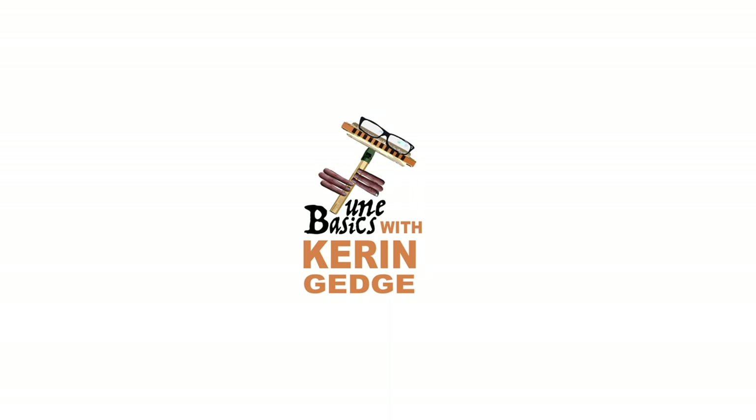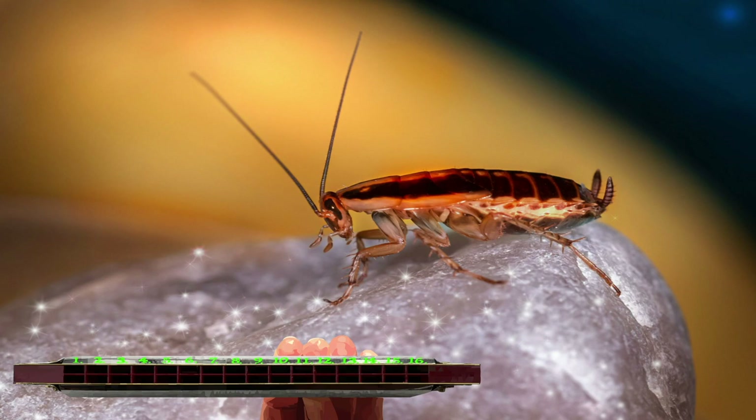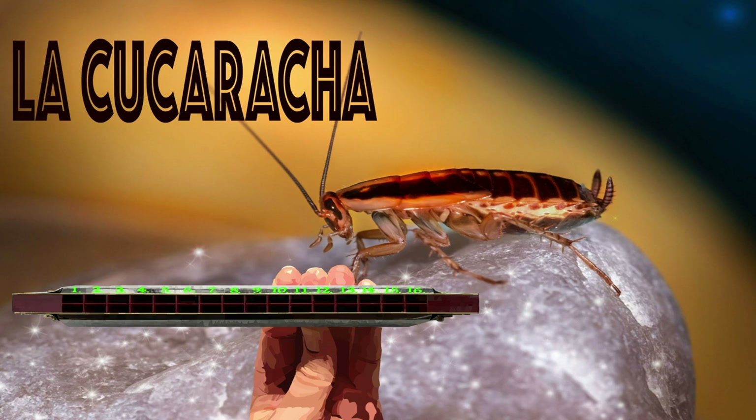Hi guys, welcome to Tune Basics, the series that teaches you how to play the basics. Today we'll be looking at that Mexican classic folk song La Cucaracha and how to play it on a tremolo harmonica with 16 holes.